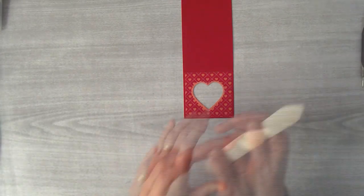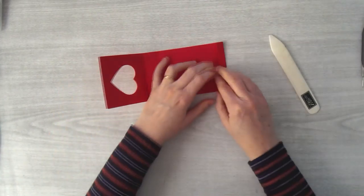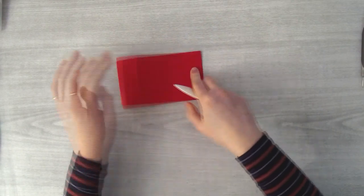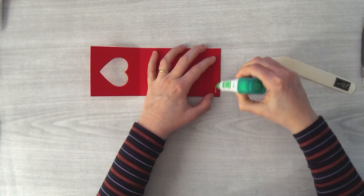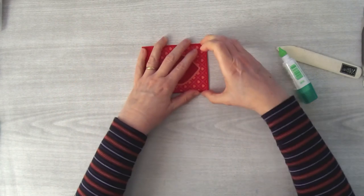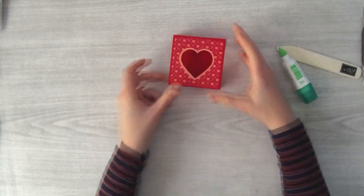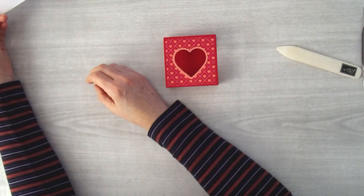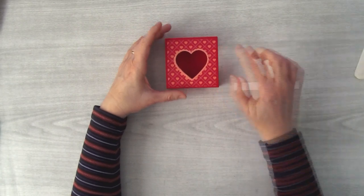Now just fold this piece along the score lines. You can use your bone folder to get those creases down really nicely — fold it first and then come back in to crease it better. Then put Tombow right on the end piece, fold over and put it down on top of the end piece, smooth it down and adhere it. Now you've created a sleeve for your little heart box.